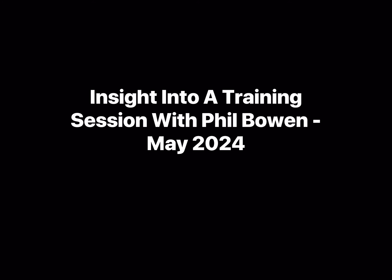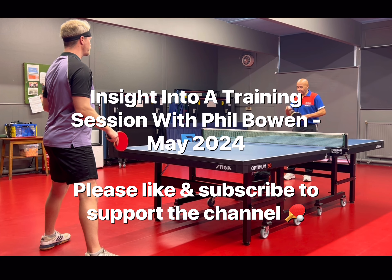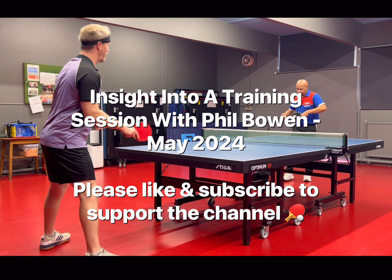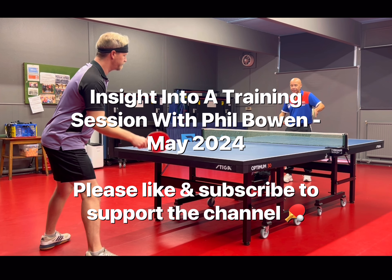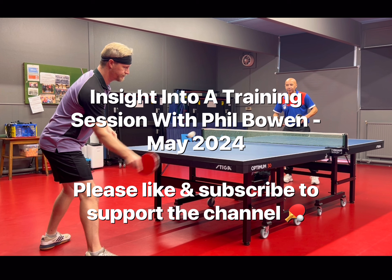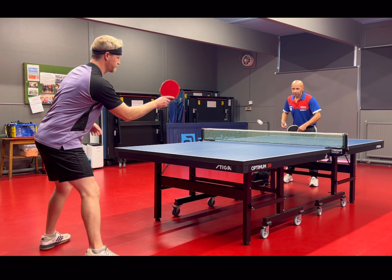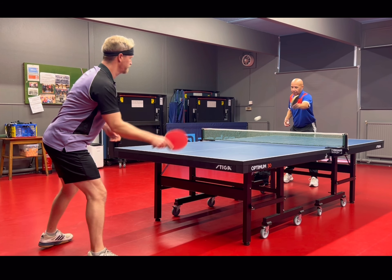Hi guys, this is another video continuing the series where we have a little bit of a closer look at some of the training sessions that I've had recently, and I'll give you a few insights into the things I'm working on. This is a session that I had with Phil Bowen a few weeks ago. I've been fortunate enough to have had a few practice sessions with Phil recently. He's an excellent player, a very good coach, and very knowledgeable, so he's passed on some really good hints and tips.